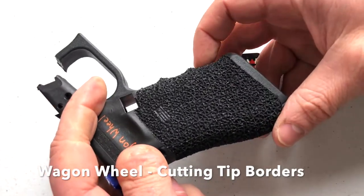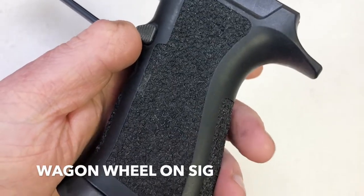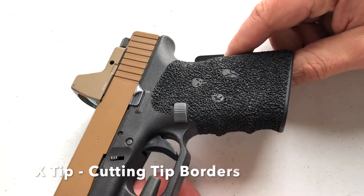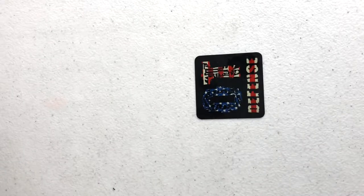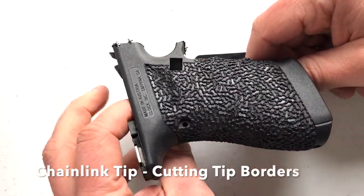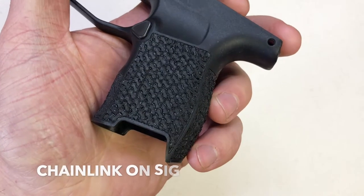Wagon wheel by itself, inserted flag tip, wagon wheel on a cig, and the railroad on a cig. The X tip all by itself with the specialty tips inserted. The X tip and wagon wheel tip are some of the easiest to use tips. Here is the chain link tip, and there it is in a pattern. Chain link on a cig.